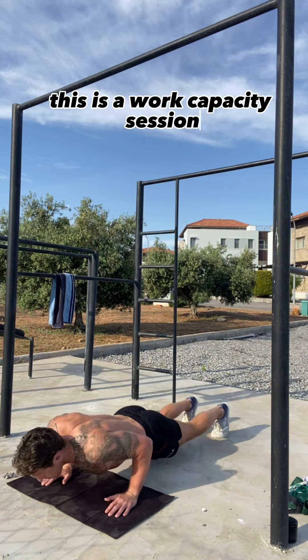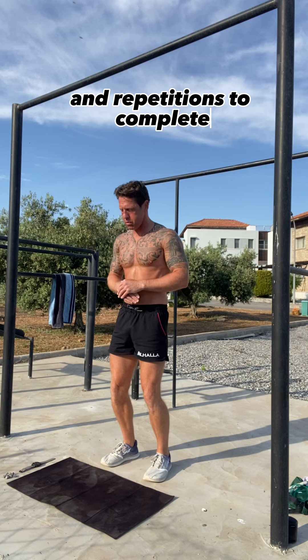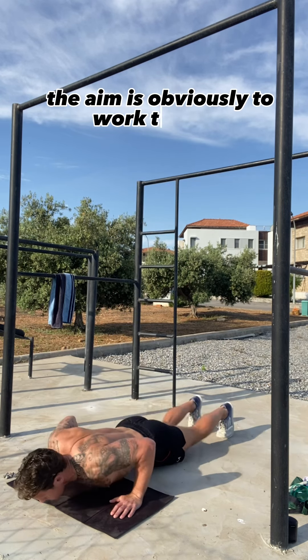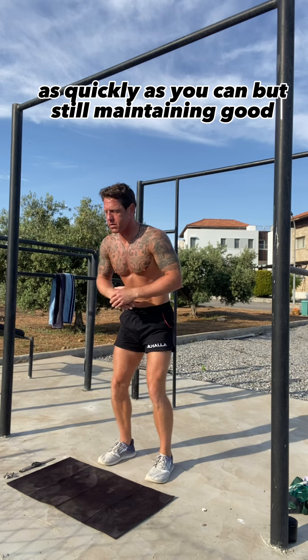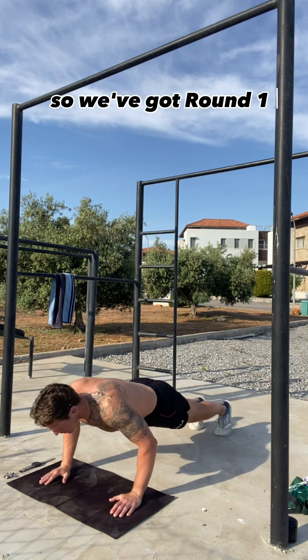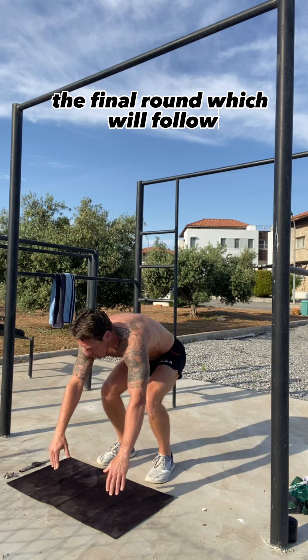This is a work capacity session, so we've got a set amount of rounds and repetitions to complete. The aim is obviously to work through as quickly as you can but still maintaining good form. So we've got round one here and then there'll be round 20, the final round which will follow.